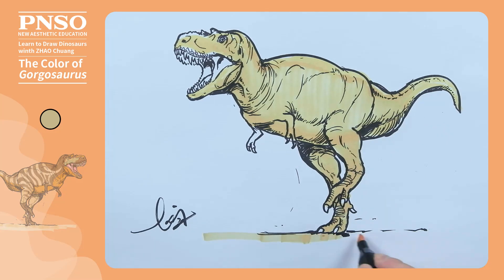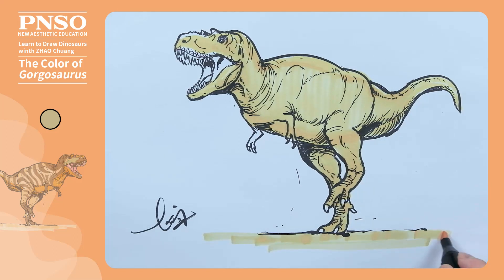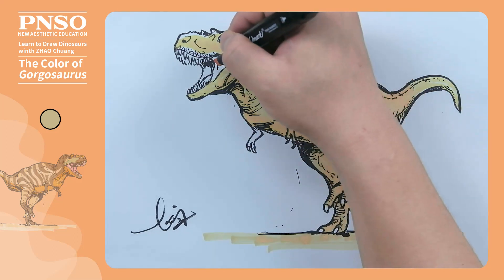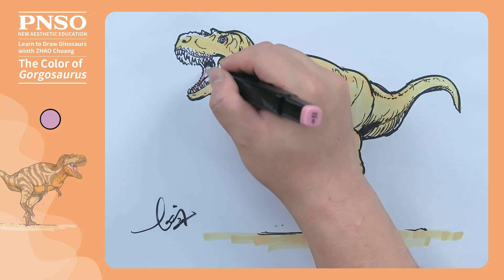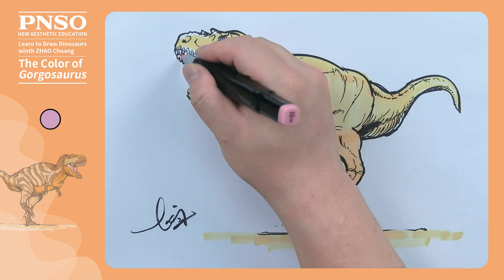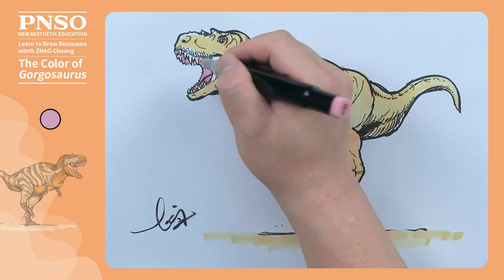Then we also apply light yellow to the ground. We will use a different color for the inside of the arm, so one arm can be left blank for now. Let's color the interior of the mouth pink. When coloring the mouth muscles, we can leave a bit of highlight to make this part look wet and covered in saliva.